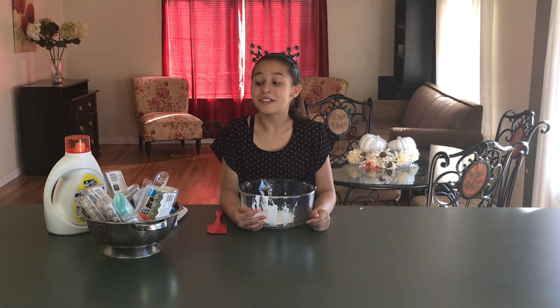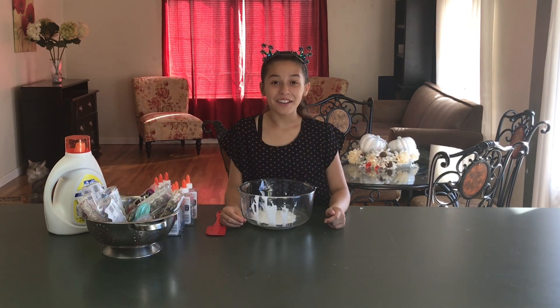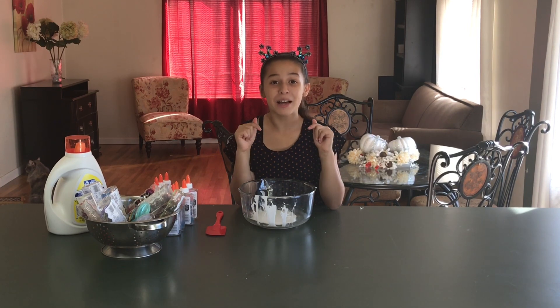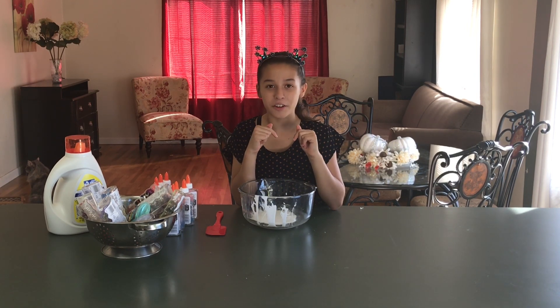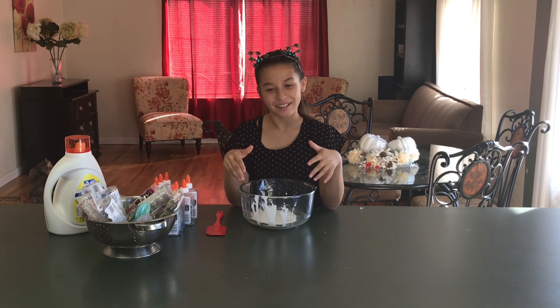Now we're going to do the clear glue — I have a lot of clear glues. So far I only have 5 bottles of clear glue. But comment down below: how many bottles of leftover glue do you think there will be in total?